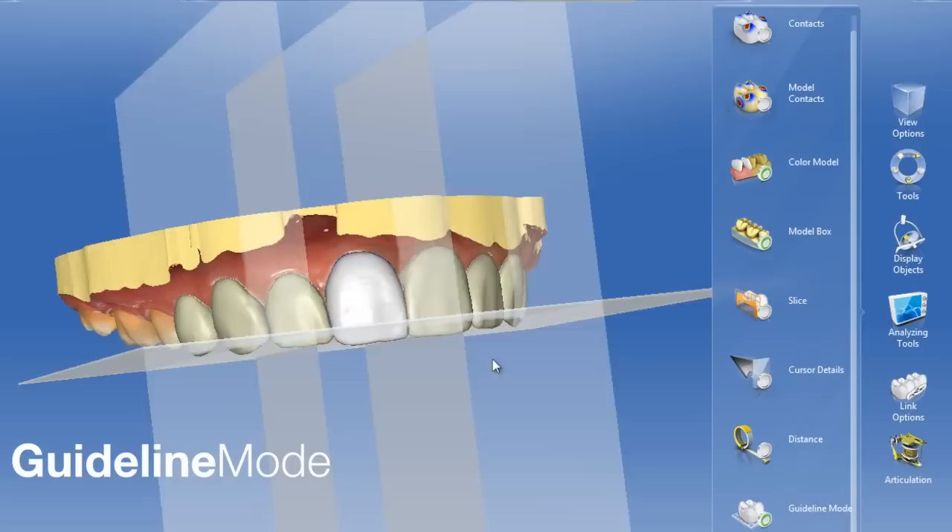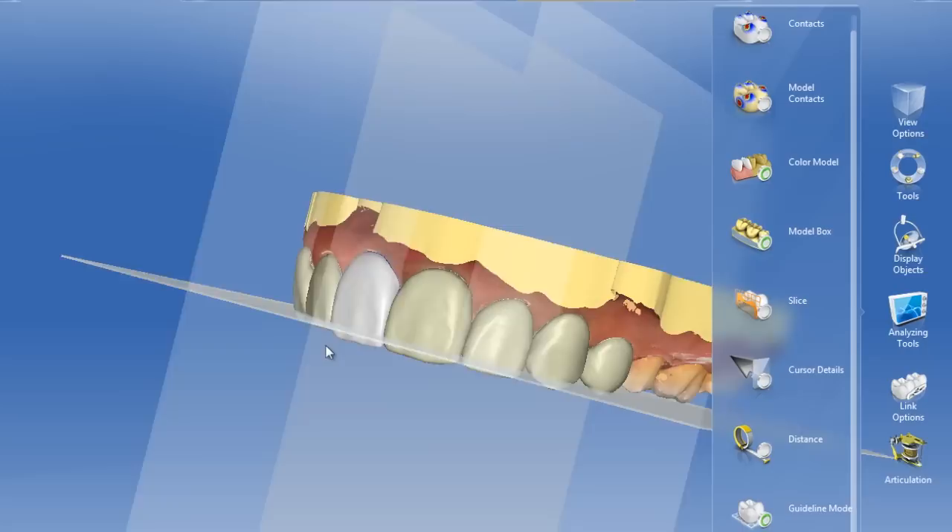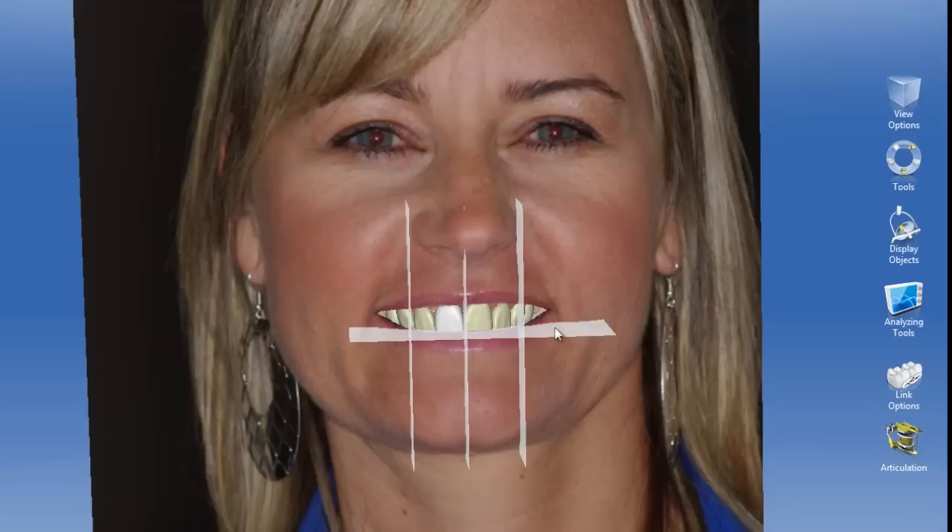There's a nice guideline mode that allows us to see horizontal and vertical references better. That way we can look at the midline to make sure the left and right seem symmetrical. We can also take that to the face so we can see how those angles — the horizontal and the vertical — will line up with the face. It's a very nice feature to get good parallelism with the pupils.